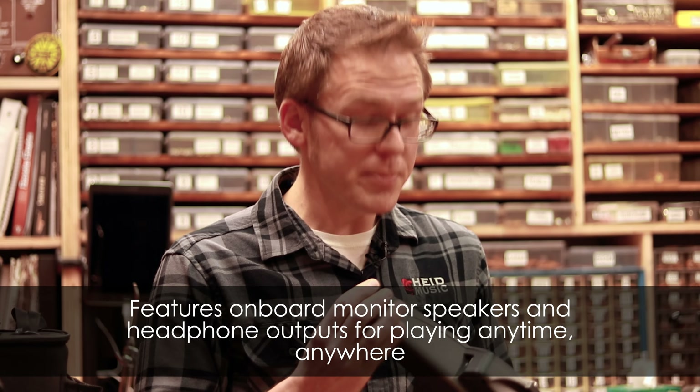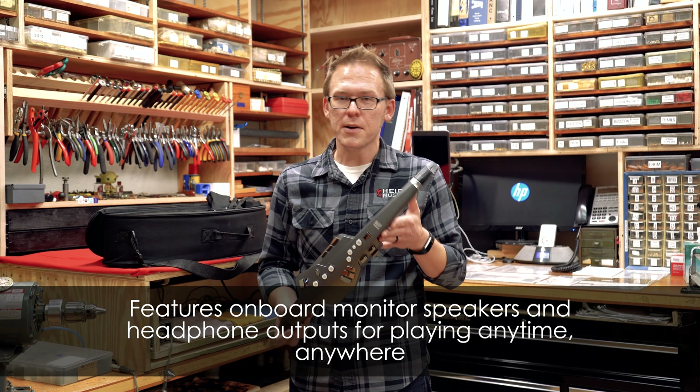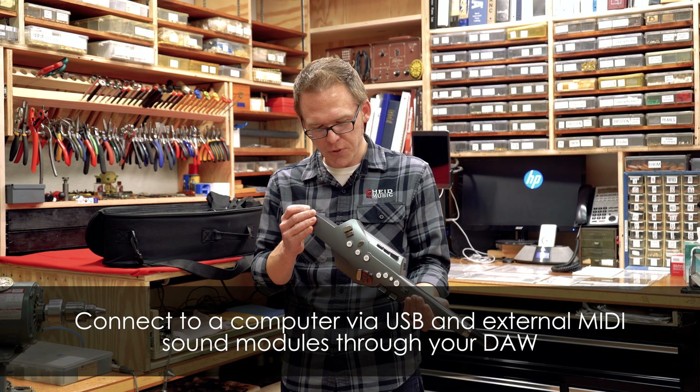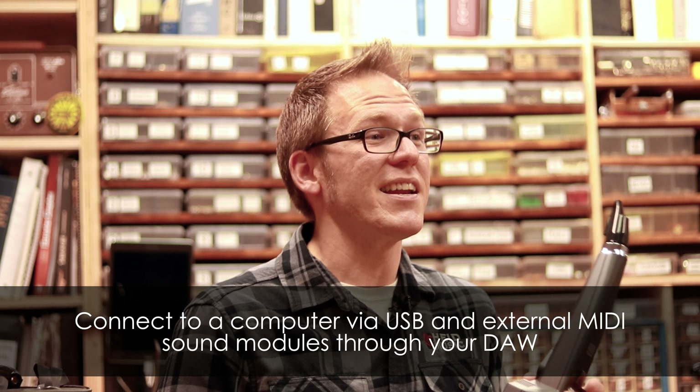Some of the stuff that's kind of interesting about this instrument versus a traditional acoustic saxophone: number one, you can plug in headphones so you can practice quietly. You can change the sound so it can sound like pretty much whatever you want. It has a saxophone fingering layout, which is really convenient. There's the bite control — that's what they call it. You can run it through different effects pedals, and it also has different controls so you can get MIDI involved.